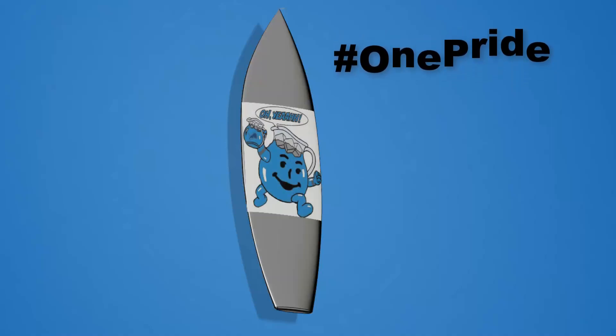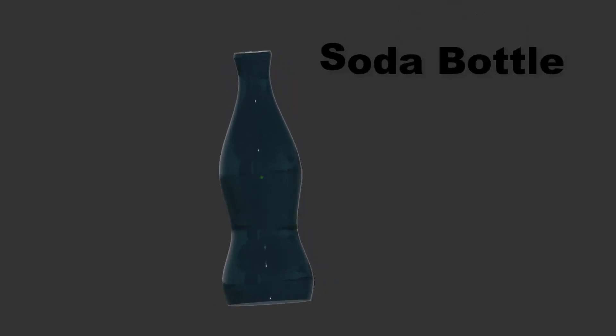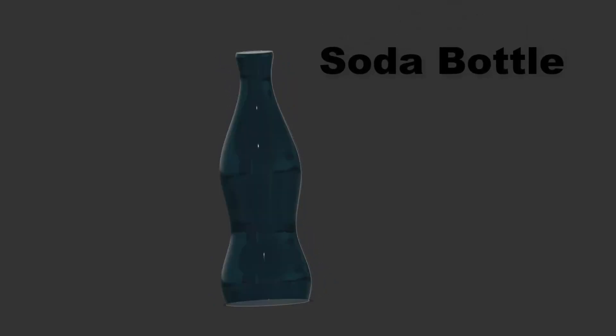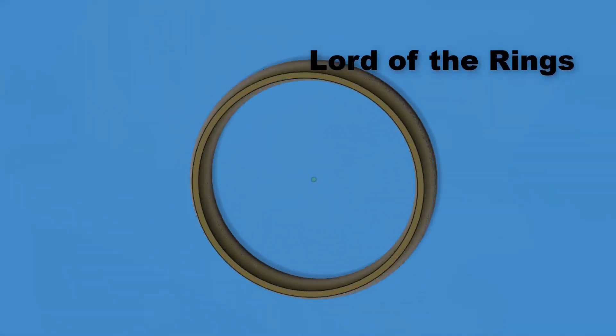Another challenge was a soda bottle, which was fun, and it's also sweet applying glass to your designs. Finally, we made this awesome ring from Lord of the Rings — it was a fantastic tutorial.